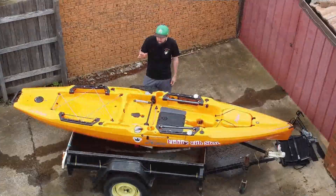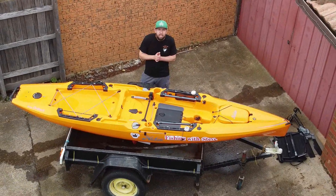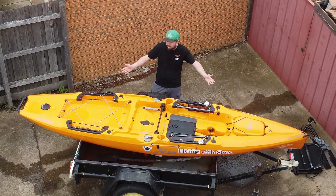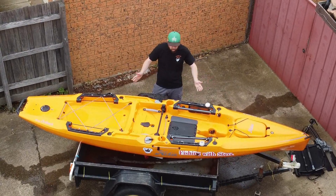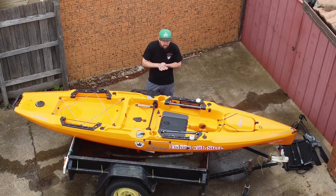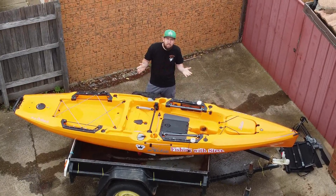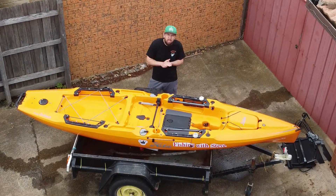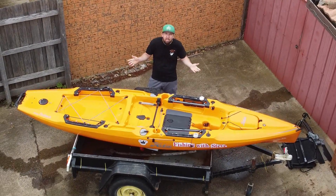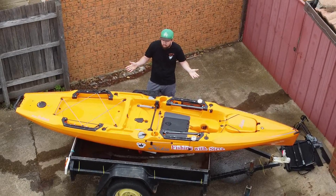Good morning guys, so today's video is all about the Hobie Mirage Outback 2021 model. I have just picked this up in the last two weeks and seeing as though we haven't had much fishing this past week, I have decided to do a pretty much straight out of the box review.